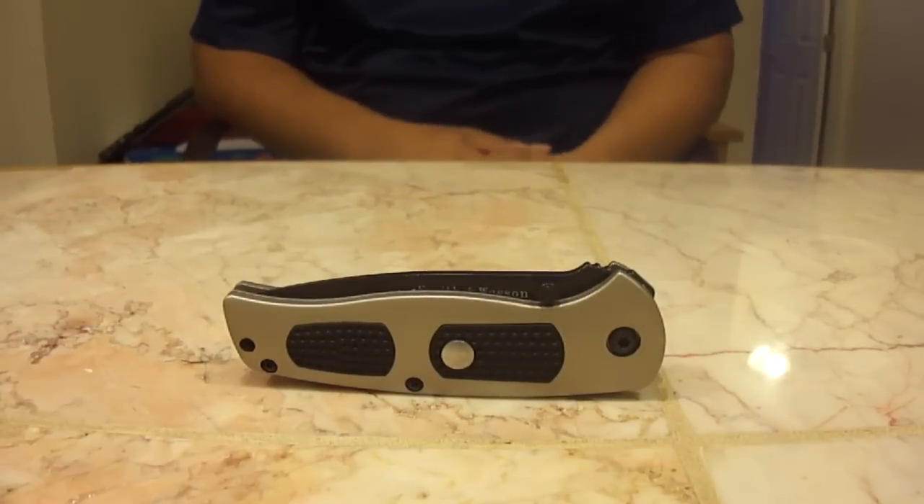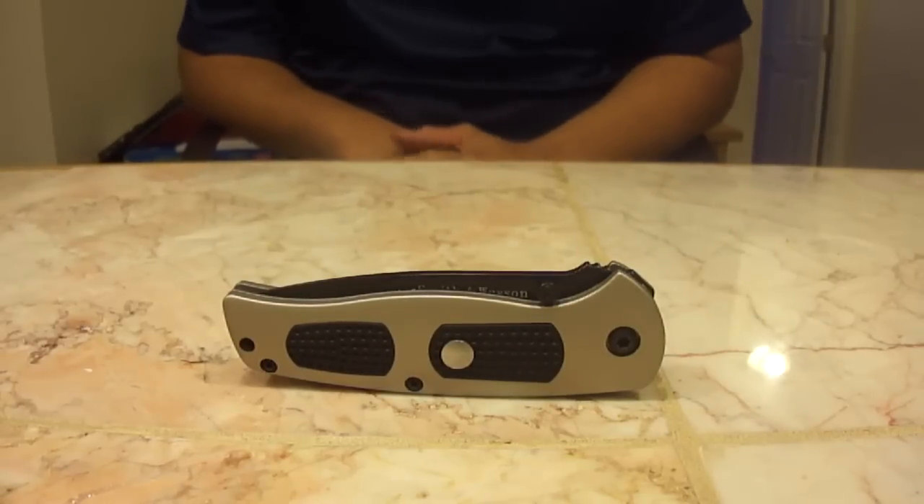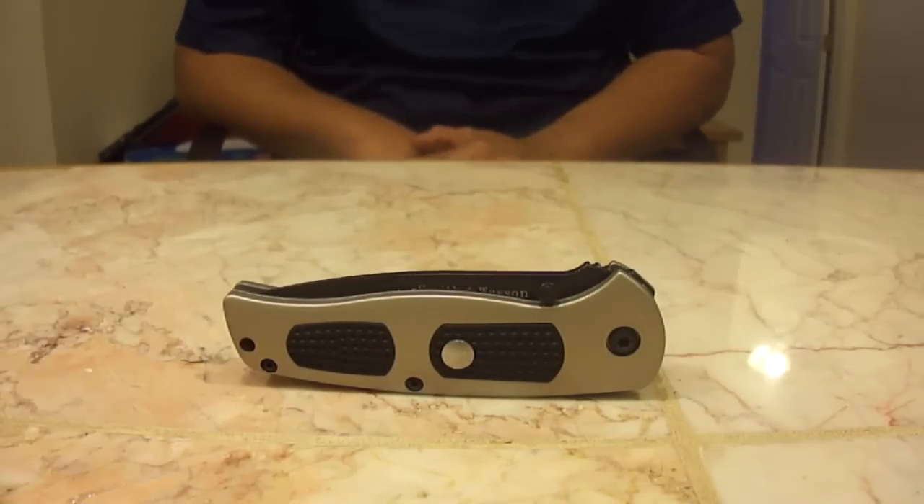Hey YouTube, it's BP1991X bringing you another knife review. The knife today is the Smith & Wesson SWAT Dual Action Automatic.